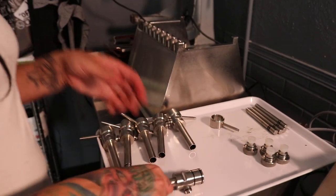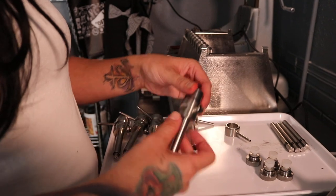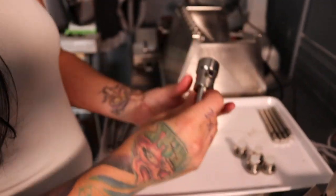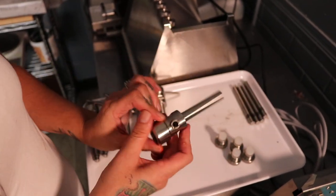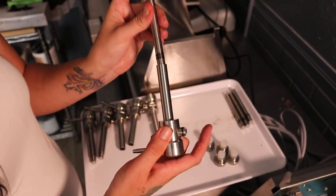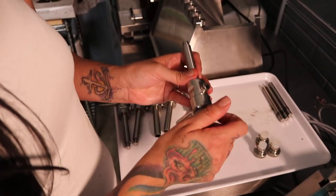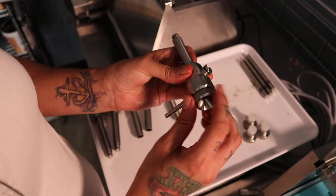Once you have that part done, the second thing you're going to do is set up your pistons. First make sure that these are all greased. You're going to put your nozzles on — the nozzle just slides onto the front of this piece like this, and you're going to twist it to where it faces opposite from this hole. Then you put the piston into the piston hole, gasket side first. After that you're going to put your nozzle plugs on — those just twist on to the front just like that.